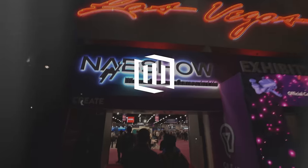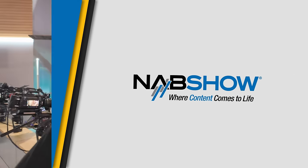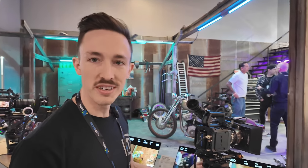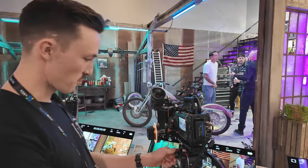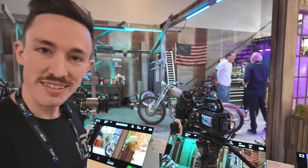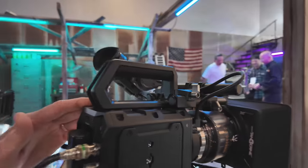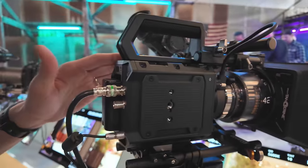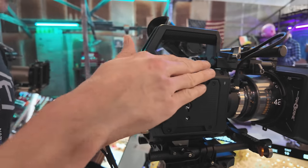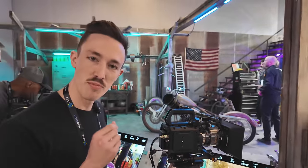Look at this — this is the new camera everyone's been talking about, the Pyxis. This thing looks amazing. It's kind of wild that they're coming out with something like this at this price point. At first glance, this feels very different than the Pocket line.